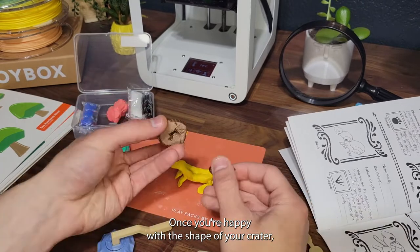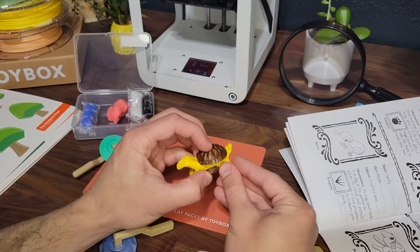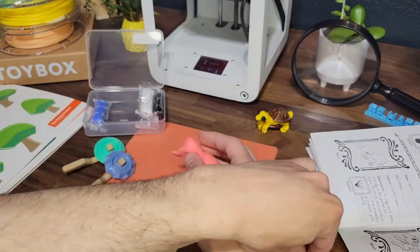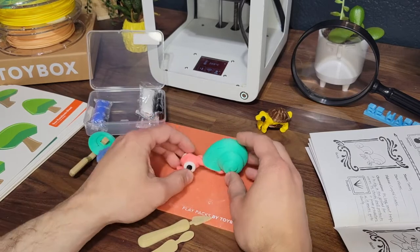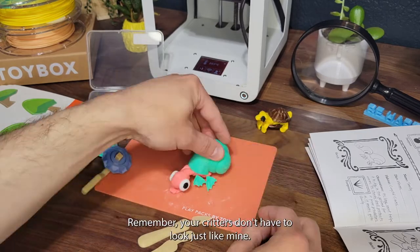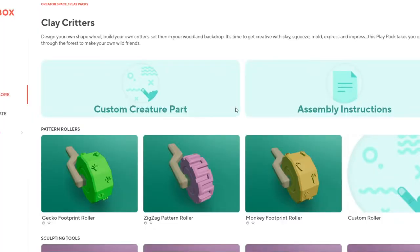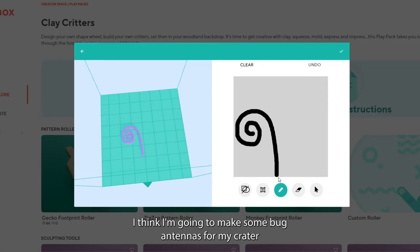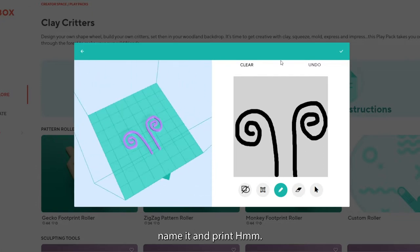Once you're happy with the shape of your critter, you can start adding printed pieces, like Ethel's shell. But don't stop there — I'm making Snelly next. Refer back to the critter book to see how they look. Remember, your critters don't have to look just like mine. Want more customization? You can even create your own creature parts. I think I'm going to make some bug antennas for my critter — simply draw it, name it, and print.